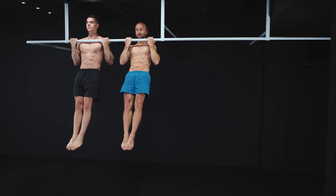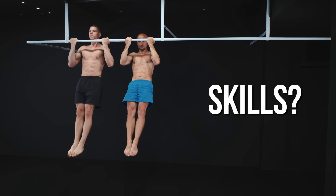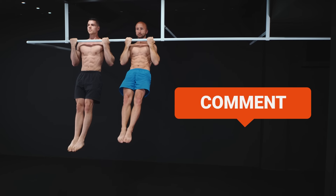Quick question for you: do you train mainly for strength, skills, or size? Drop me a comment as we run the intro.